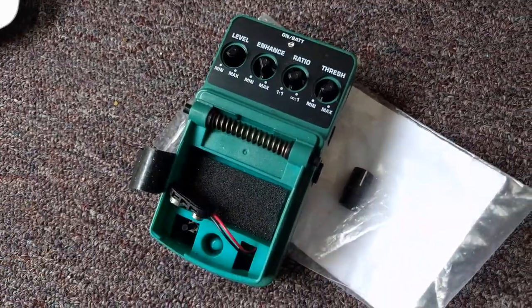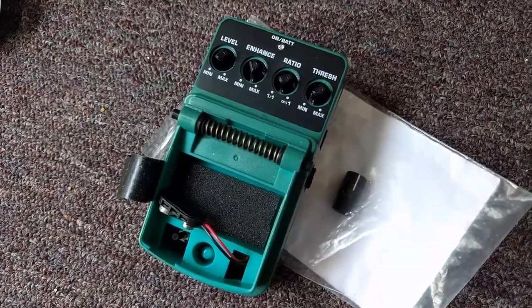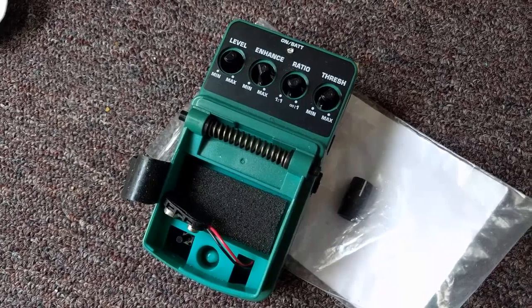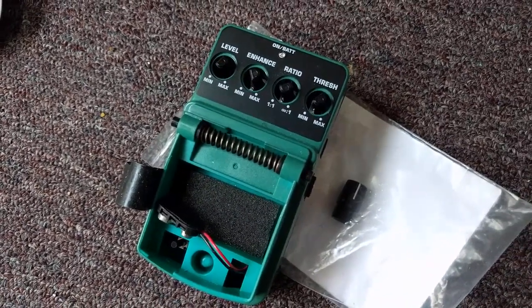Save yourself so much headache and failures at a show — get yourself a real pedal. Stay away from these Behringers. That is my warning to you all. That's it for this video. SegaSonicFan signing out.